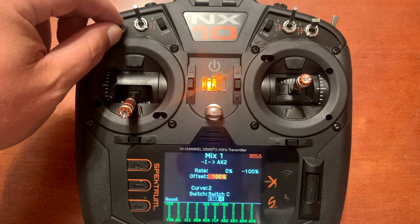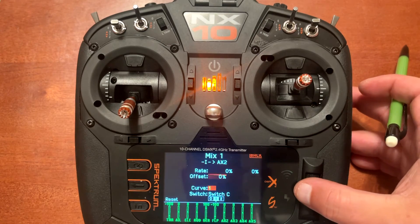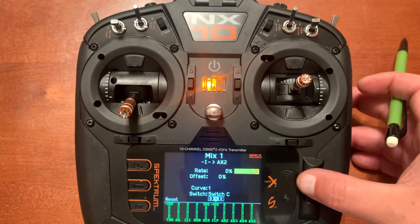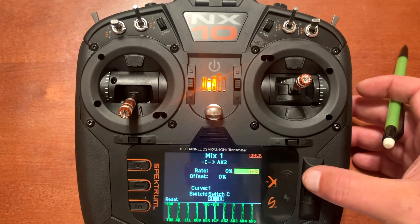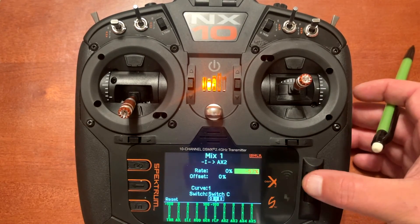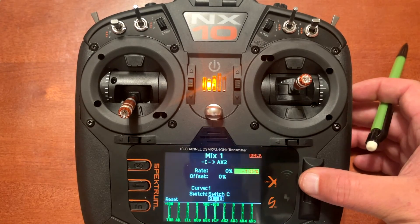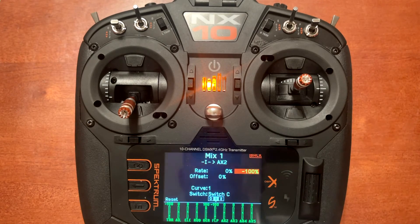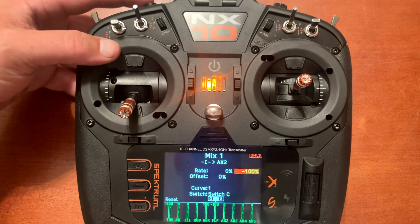Now let's go to the middle position. You'll notice it shows zero and deletes all the values. In the middle position you only need to put this on minus 100. You can see it's at zero now, and when we push the button it will go to plus 100, putting us in panic assist.